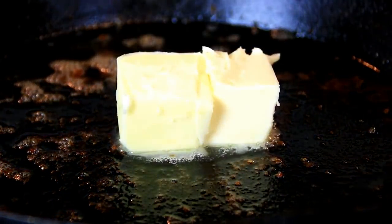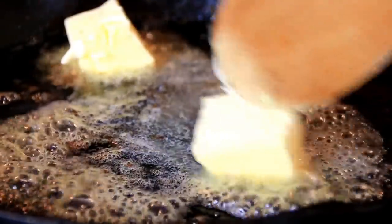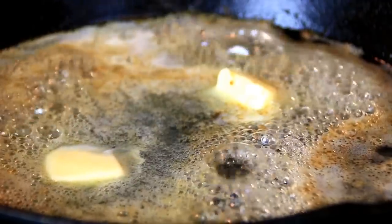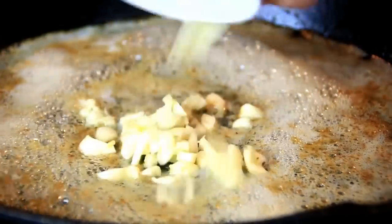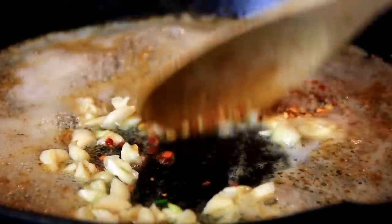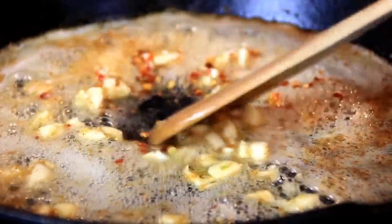In the same pan I'm gonna add in two tablespoons of butter and just let this melt down — I've removed some of the excess oil. Once this is melted down and a little bit brown, I'm gonna add in three cloves of garlic and a teaspoon of chili flakes just to give it some heat. Saute this for about a minute until it becomes fragrant.